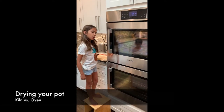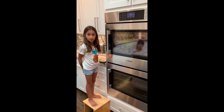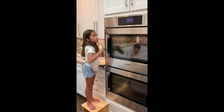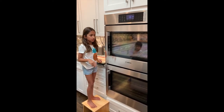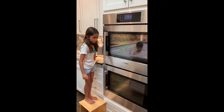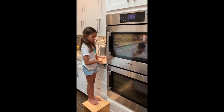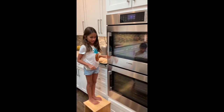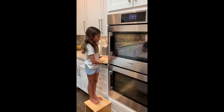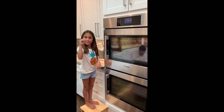Normally in pottery they use a kiln, but today we're going to use an oven. Set it to 200 degrees and bake the pieces for about two to three hours. Everything I made and what my brother made is wet right now and feels like regular clay. We're going to put it in the oven and it'll harden and dry out. Then we're going to paint.